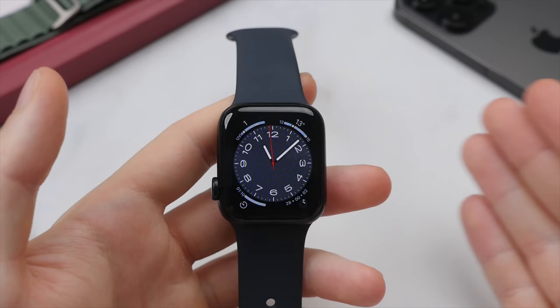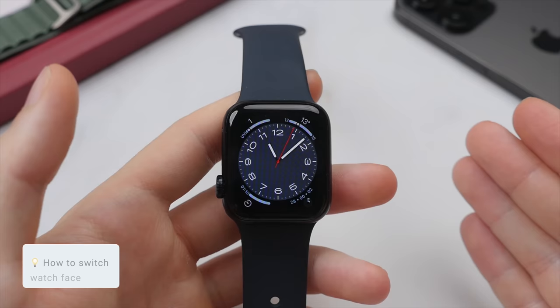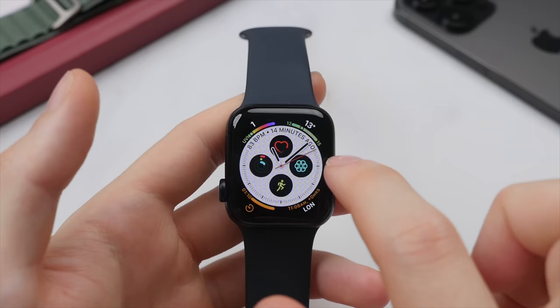To start, let's take a look at the watch face. To quickly switch between and cycle between your watch faces, simply swipe from the left or right side of the display. This will allow you to quickly switch between any watch faces that you have set up previously.